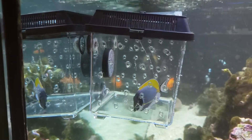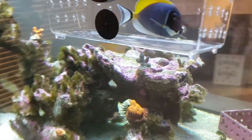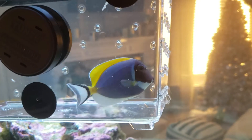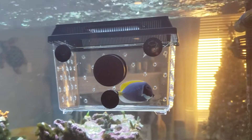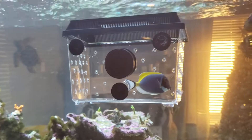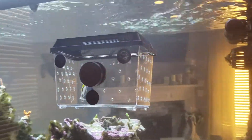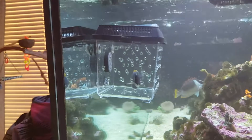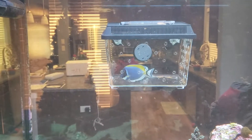All right, there we go. There is the beautiful powder blue — he's already kind of getting a little bit of his color back from when he was in the bag. What a beauty. So he'll chill out in here for a couple days. We'll see how the fox face does — right now no one notices him, which is really stupid and misleading when you first put them in a box like this. You're like, oh, why am I gonna put them in here? No one even notices they're in there, but trust me, as soon as they come out of that box, it's a whole different scenario.